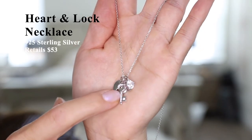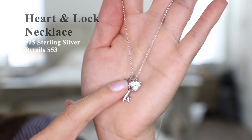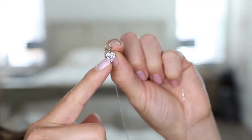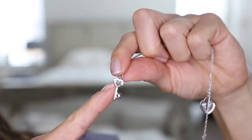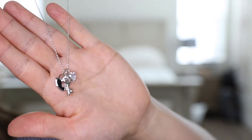Last up we have this heart and lock key silver pendant necklace, which retails for $53. There are three charms on it. The first charm is a little heart, the next one is a sterling silver heart with a keyhole, and lastly we have the corresponding key with little pave set diamonds on the front. The chain length on this necklace is also 18 inches.